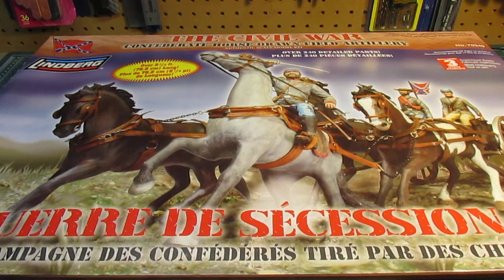Hello everyone, this is HPI Guys Model Workshop coming at you again with another Styrene kit review. This is the Civil War Confederate Horse-Drawn Field Artillery kit available from Lindbergh.